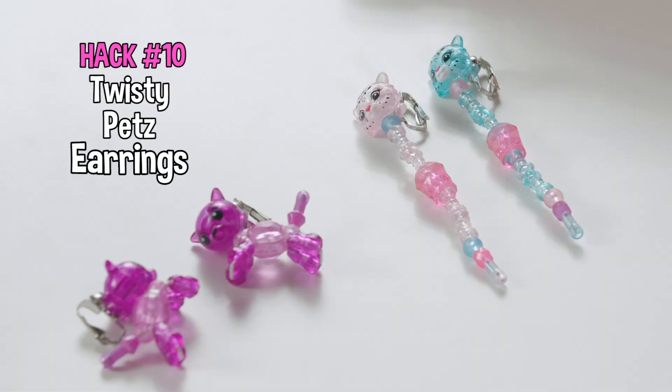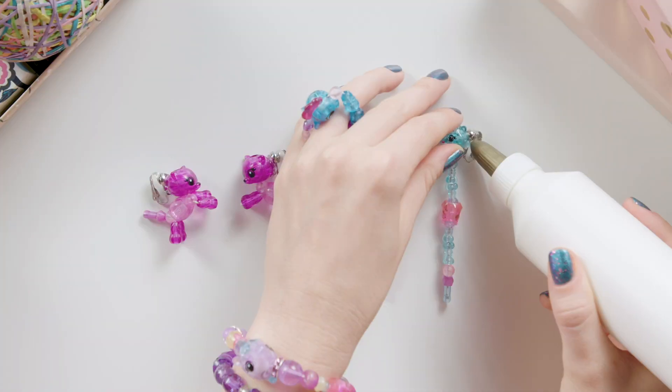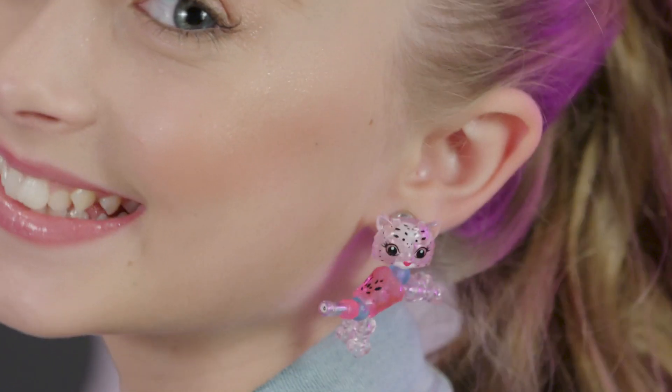Twisty Pets are irresistible as earrings. Get your Twisty Babies and glue them on a pair of clip-ons. It's like instant sparkle for your ears — every ear needs a pet.